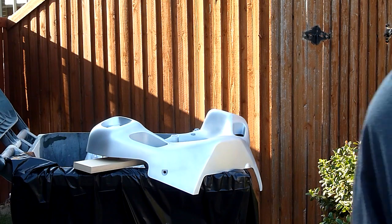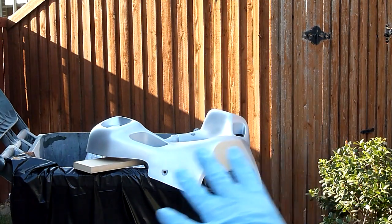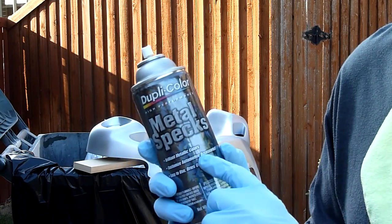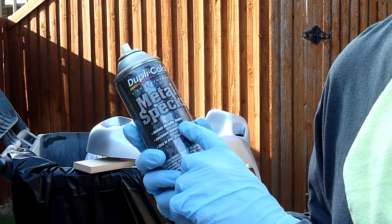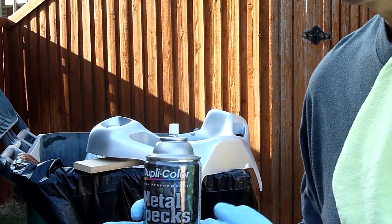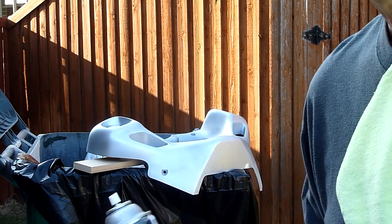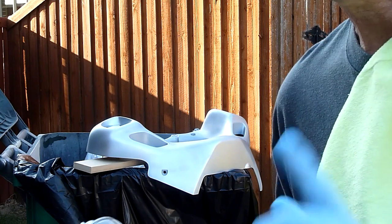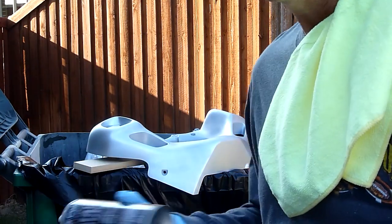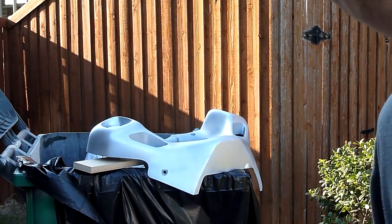This morning we're going to be shooting the front cowl with Dupli-Color Metal Specs. I used this on the lower muffler exhaust covers and it works great — much better actually than the color. I've got it shaken up pretty good and we're going to get started with the first coat.